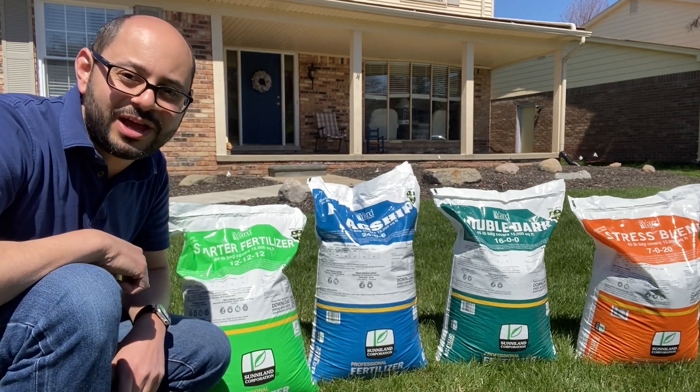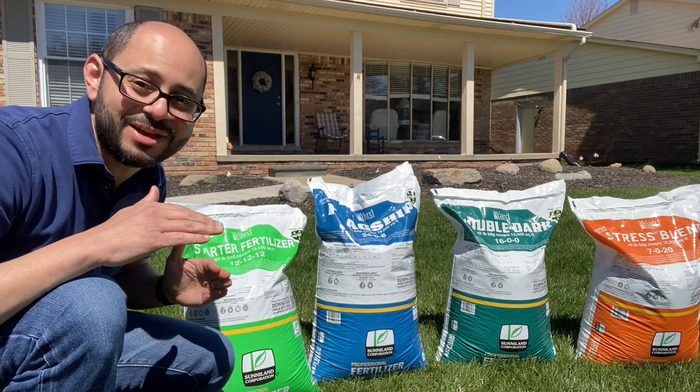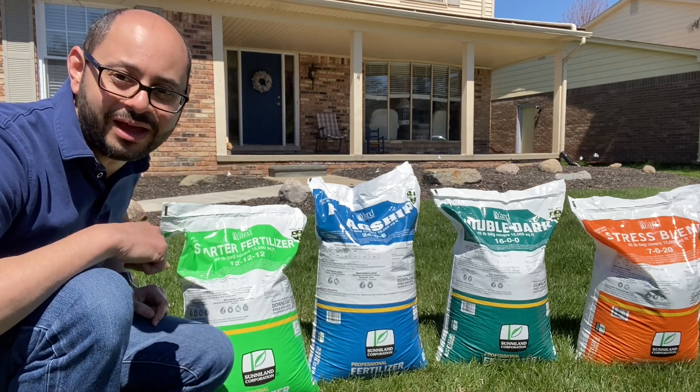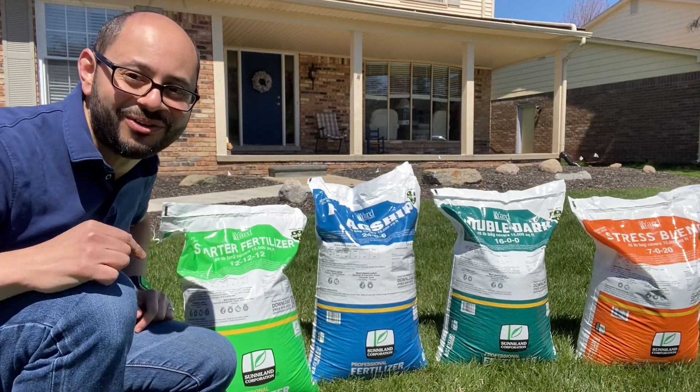Welcome back to my channel Mike Botros DIY. Today I'm going to tell you how to enter a contest. I'm giving away one of these bags of fertilizer — well, not one of these, these are mine, but I'll buy you your own bag. I'll tell you how to enter the contest later on in this video, so stick around.